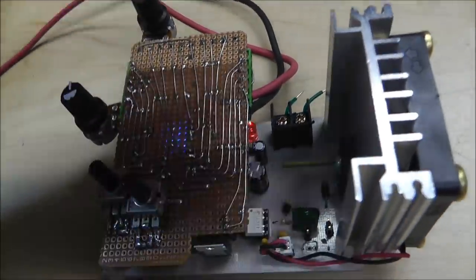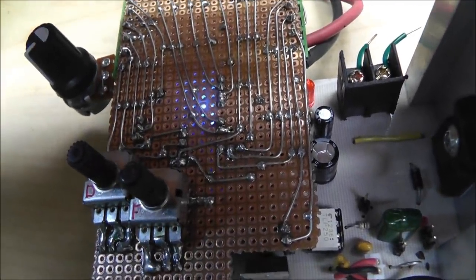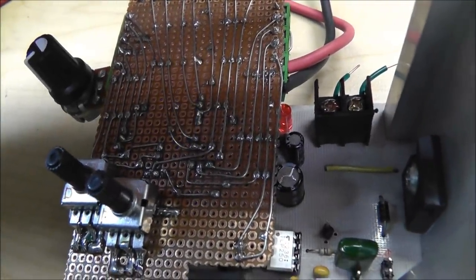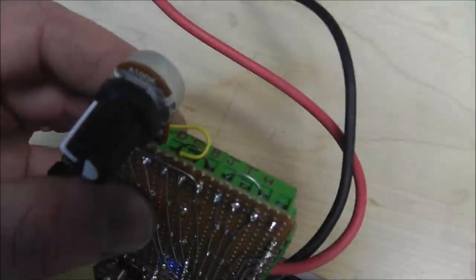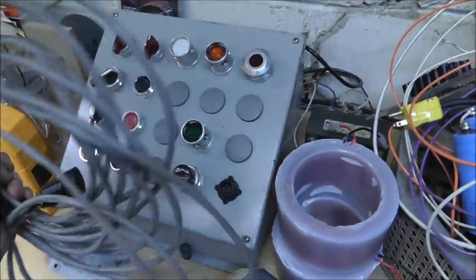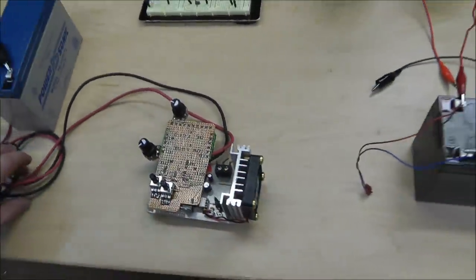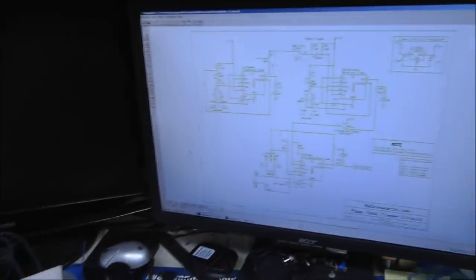This controls the duration of time the output is on when it fires, and this controls how long between firings. The white LED shows the rapid fire output. I can set how long it stays on — if I want it on for just a short time, it barely even triggers. These controls will be external, mounted on a panel with auto and manual selector switches. All these push buttons will be wired up to this circuit.